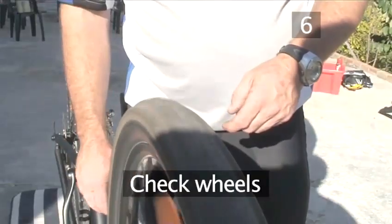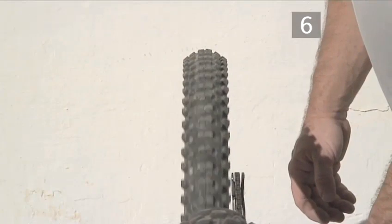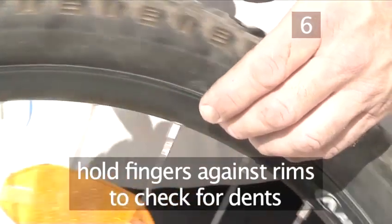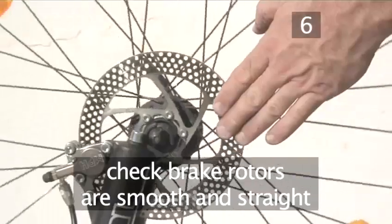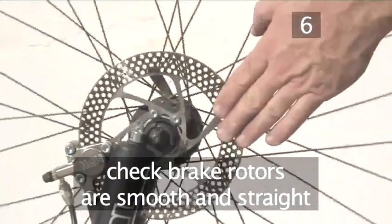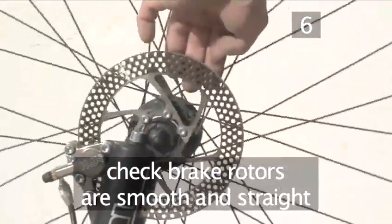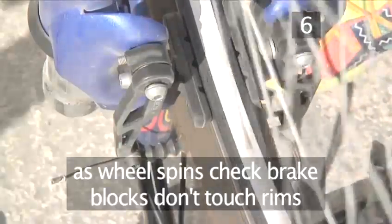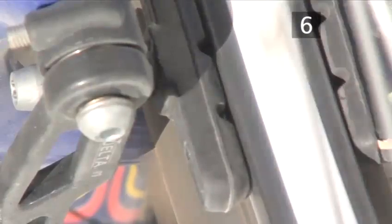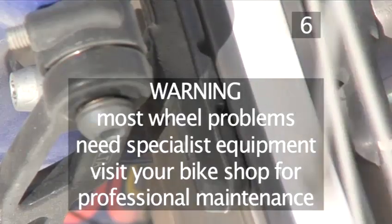Step 6. Check the wheels. Spin each wheel, making sure it turns freely and that you can see that it's straight. As the wheel rotates, hold your fingers against the rims to feel if there are any dents or knocks on either side. If you have disc brakes, also check both sides of the rotors for true by holding your fingers against the rotor while it spins. If you have V brakes, watch the wheel while it's spinning to make sure that the brake blocks do not make contact with the rims. To fix any problems with your wheels, you need specialist equipment, so visit your local bike shop for professional maintenance.